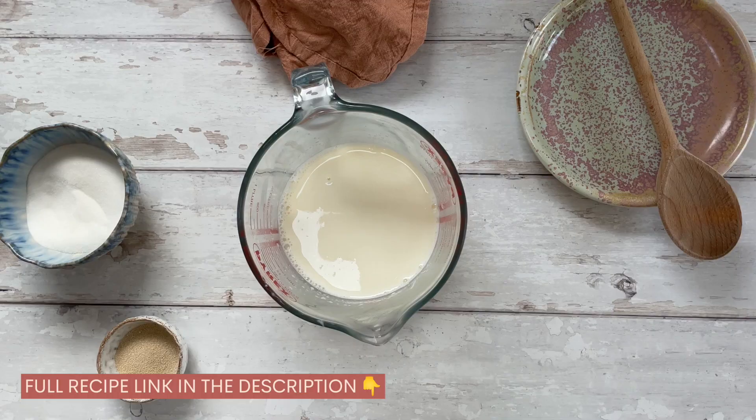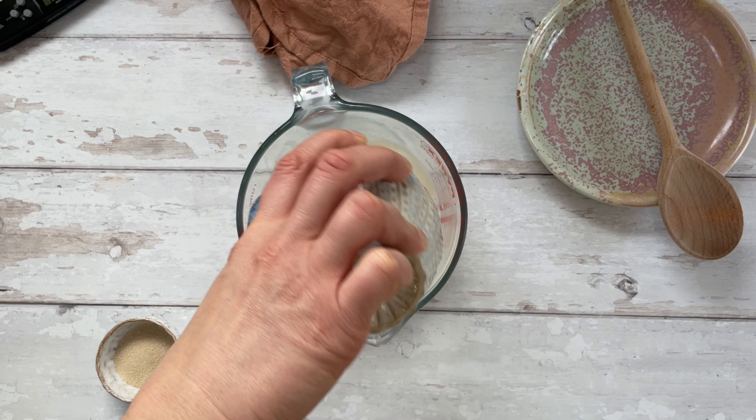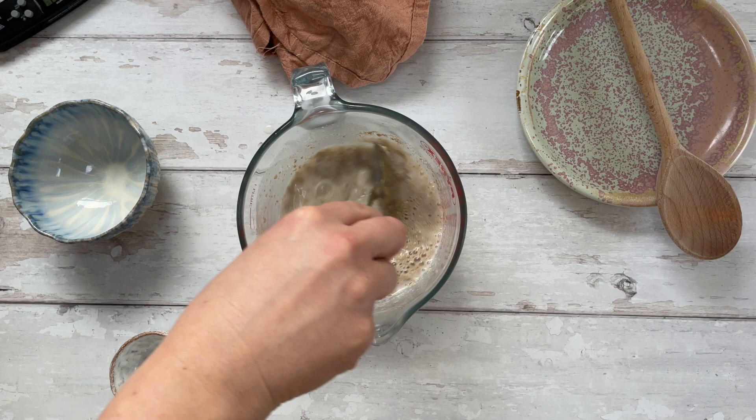If you're a fan of cinnamon rolls, you're going to love this gluten-free version — they're really easy to make. First, I need to warm up some milk so it's around 40 degrees, then I'm going to add some sugar and some dried yeast, give it a really good stir, and leave it to activate for about five to ten minutes. You want this to go nice and frothy.